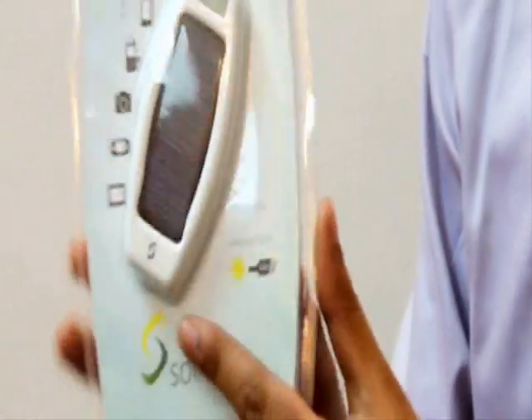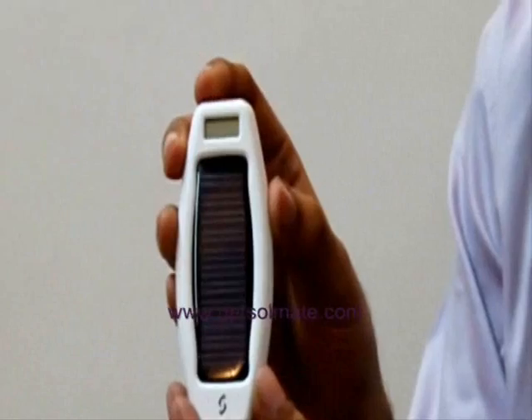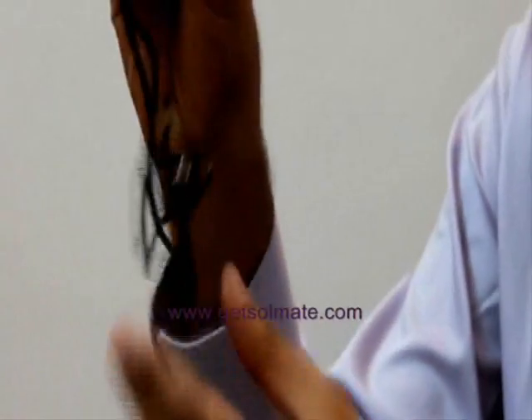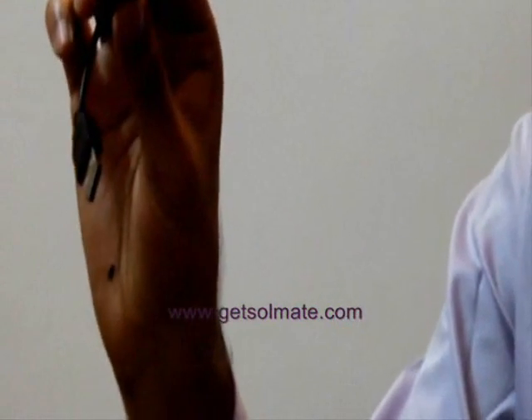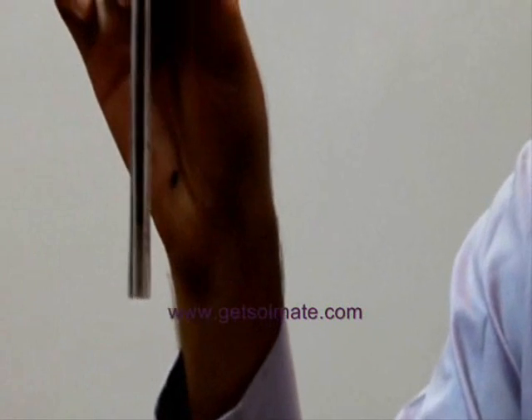Here's the Soulmate Fusion in its eco-friendly PET blister packing. Now let's unpack. There's the device, that's the charging cable, that's the USB extension cable, those are the four standard adapter tips that come with the device, and that is your instruction manual.